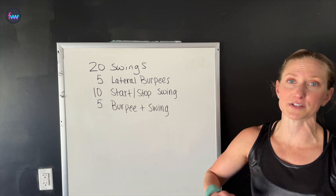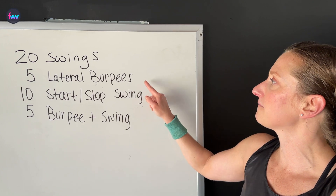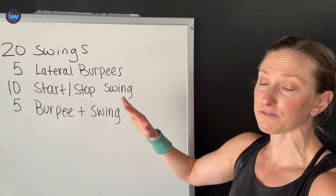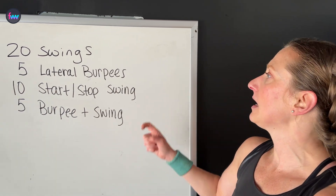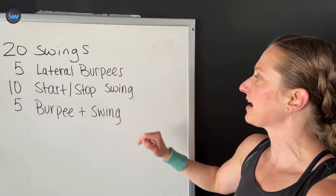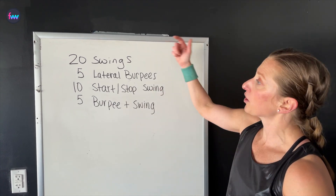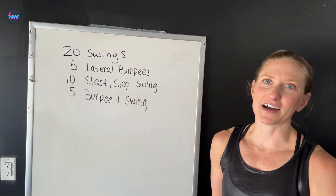Here's what we got going on today. We're gonna have the timer set for five minutes to knock out as many rounds as possible of 20 swings, five lateral burpees — they're actually gonna be jumping over our burpees, but for safety's sake I'm gonna put the kettlebell on its side. If that's a little nerve wracking for you, just jump sideways; you don't have to actually jump over your kettlebell. Then we've got 10 start-stop swings with a heavier weight if you have something available, and then five burpees plus a swing — do a burpee, jump up, do a kettlebell swing, and repeat for four more rounds. We'll see how many total rounds we can get through. So let's get all set up, Dan will get the timer set, and we'll knock this out.